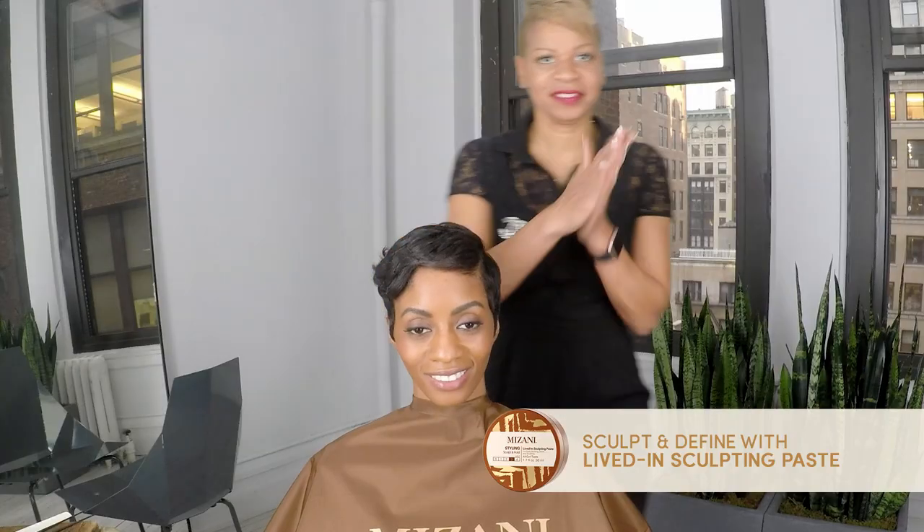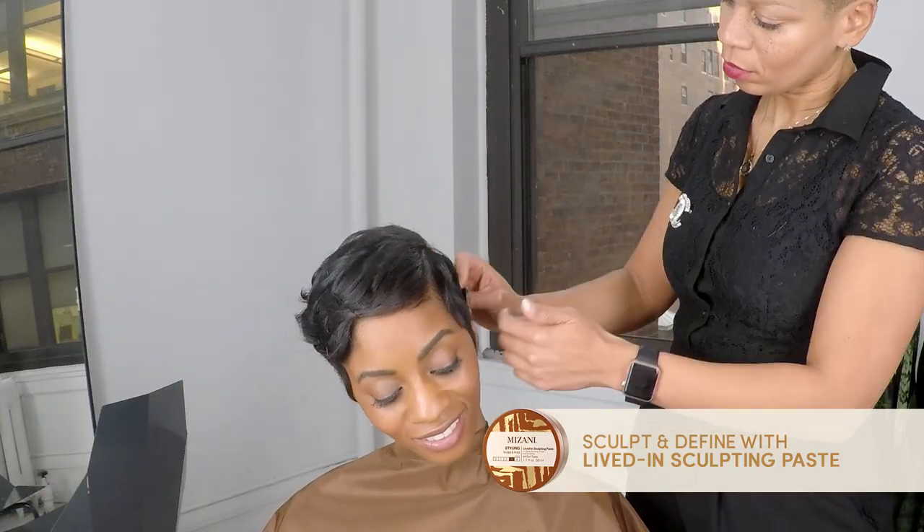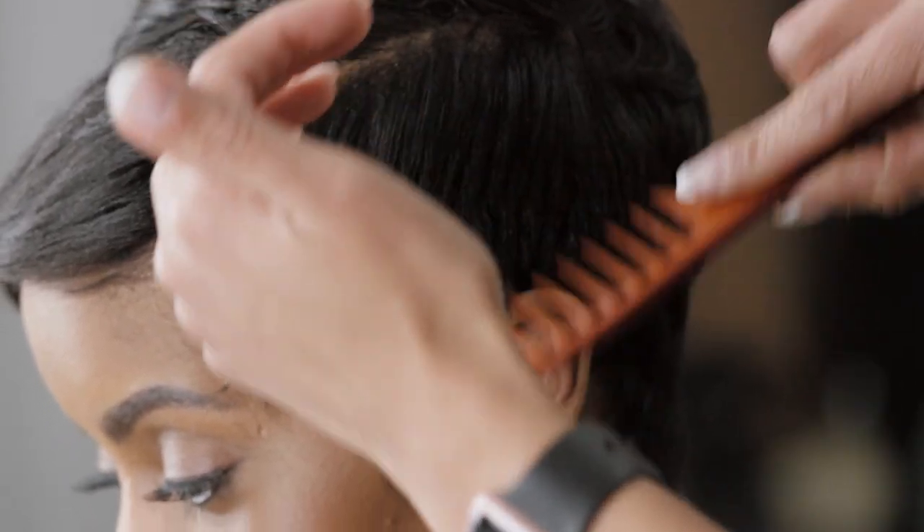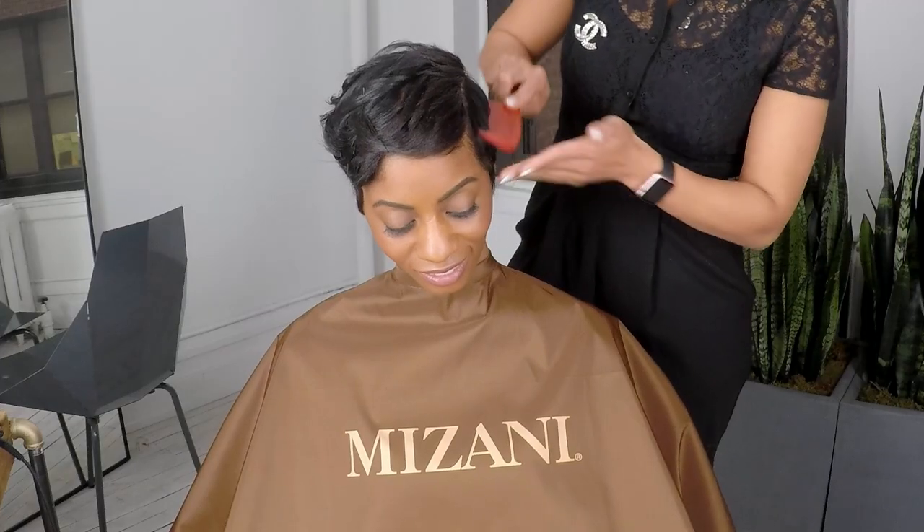Sculpting paste doesn't only have to be used on relaxed hair, but it is a great product that is light and allows you to define and add texture on relaxed hair.